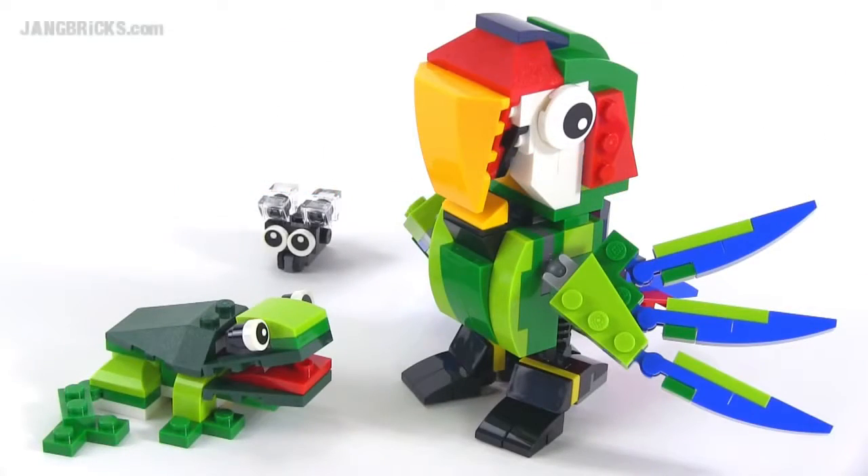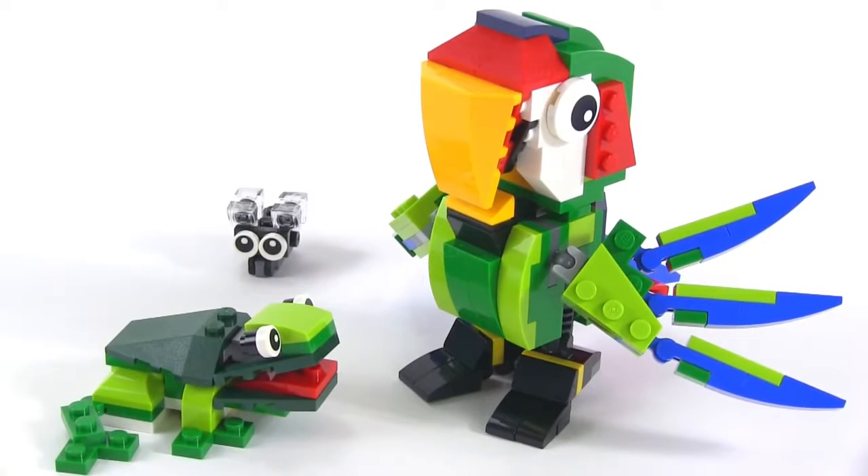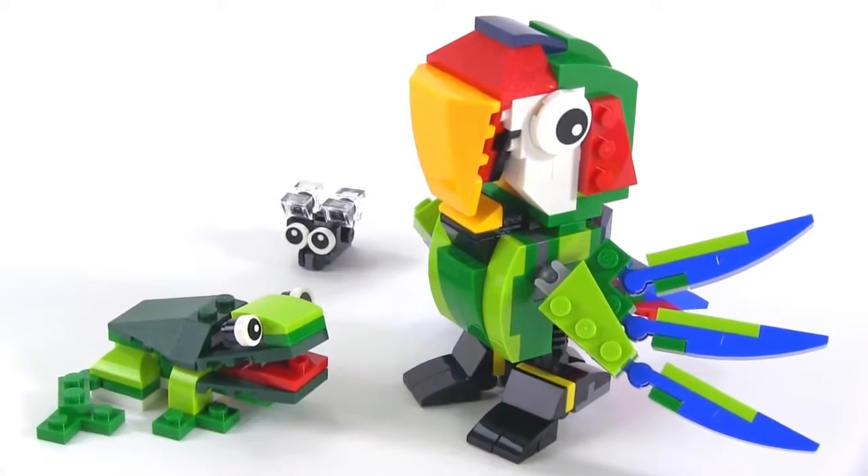Hey everybody, it's Jang here with a look at a LEGO Creator set called Rainforest Animals. It comes with 215 pieces. This is a three-in-one set, and this is the first build — the major build, the one they advertise largest on the front of the package.